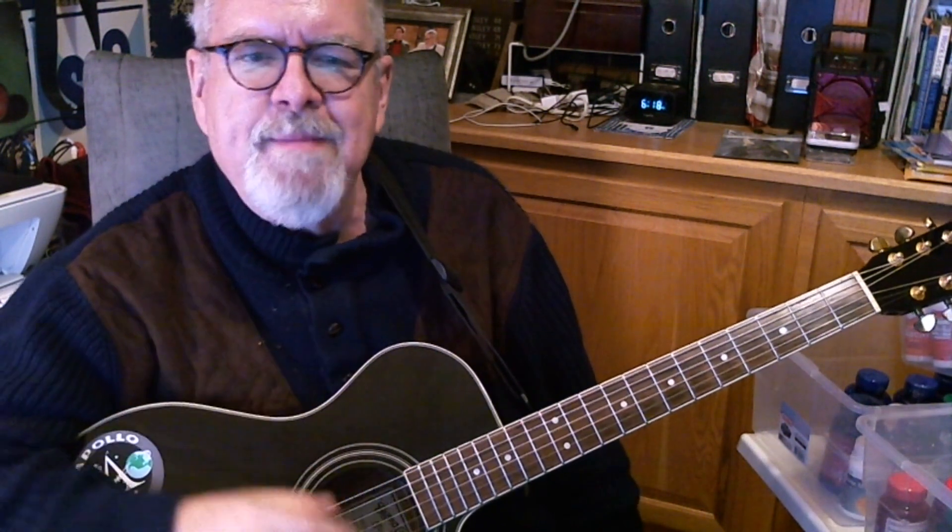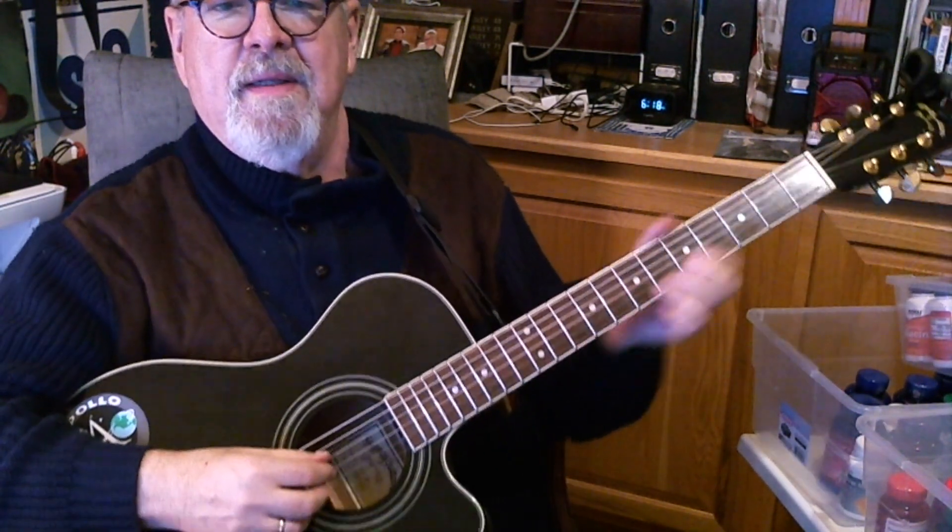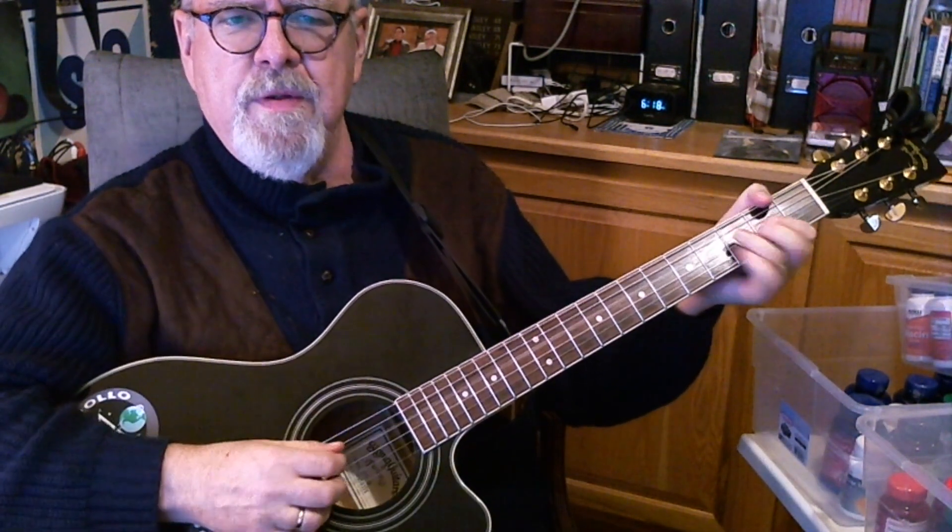I'll put the chords in the comments down below. The main chords are G, C, and D. The tricky part is the strumming, because he did it kind of a — I don't know if it's a reggae feel or something like that — but you can get that going with your acoustic guitar.